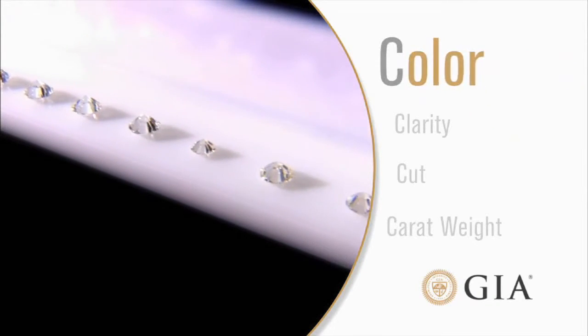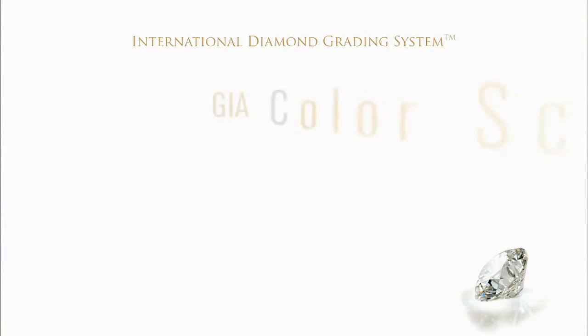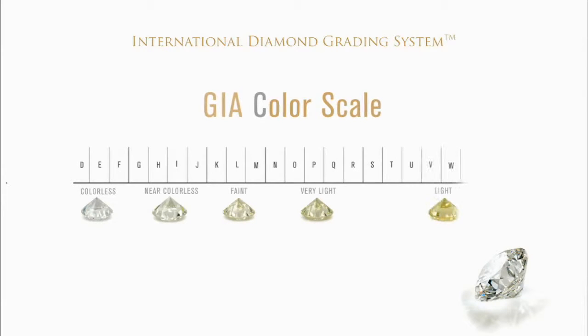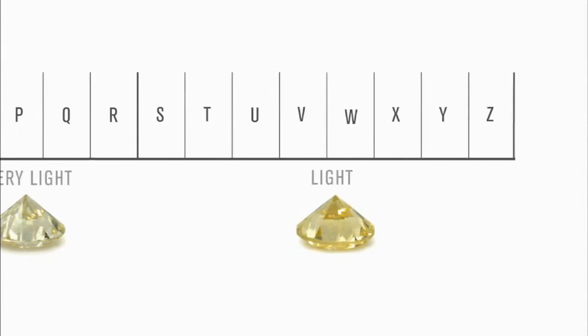The first C is color. When it comes to diamonds, the less color, the higher the grade. The GIA color scale classifies diamonds from D, colorless, to Z, light yellow or brown. Each letter grade represents a range of color and is a measure of how noticeable a color is.